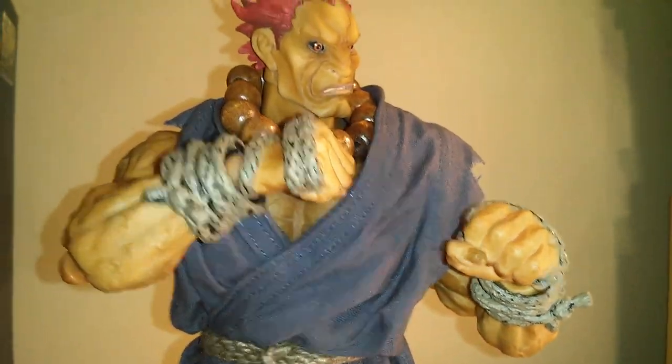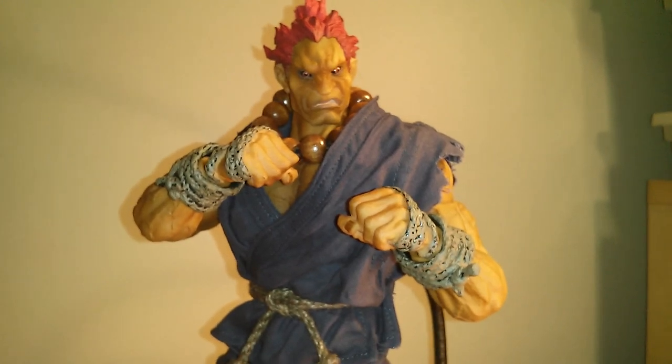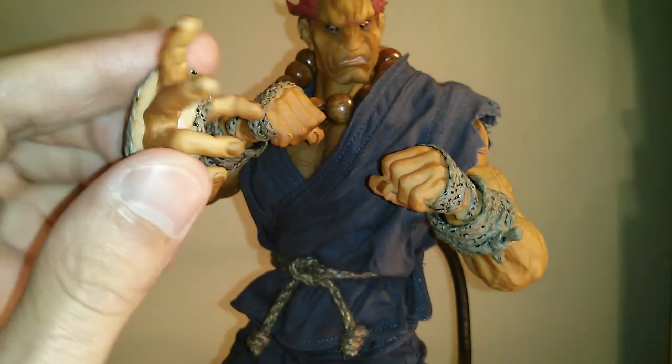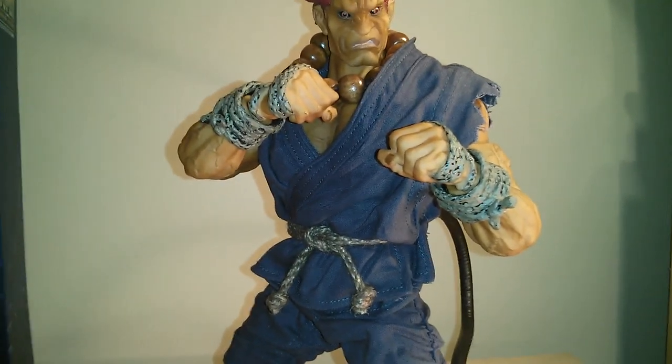He comes with a couple of extra hands — he comes with his fists, and then he comes with these kind of like hadouken hands.